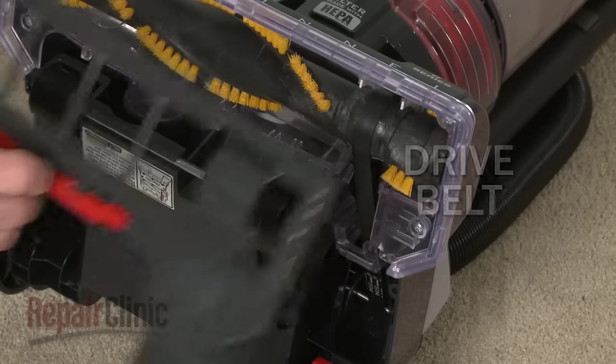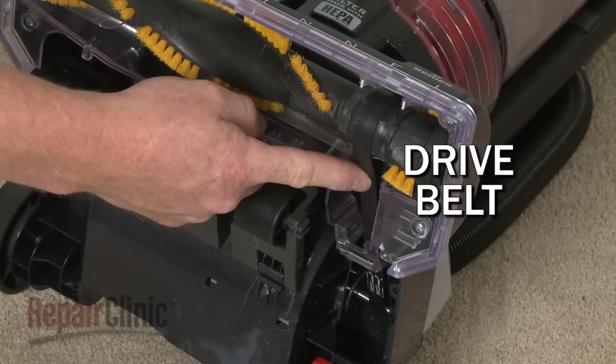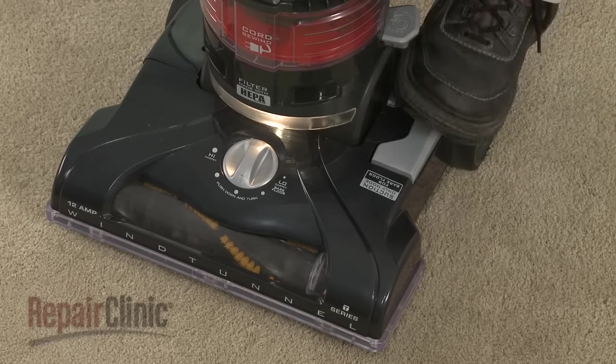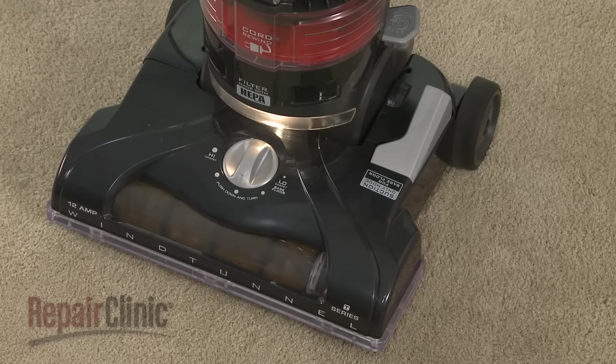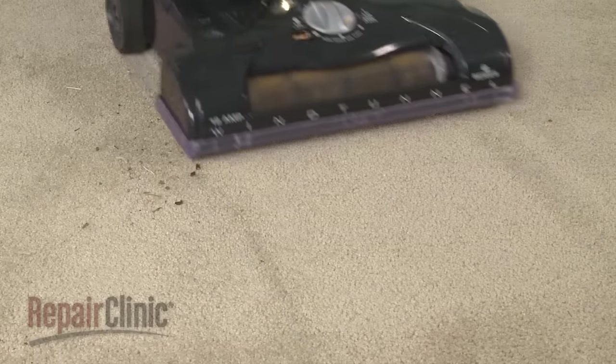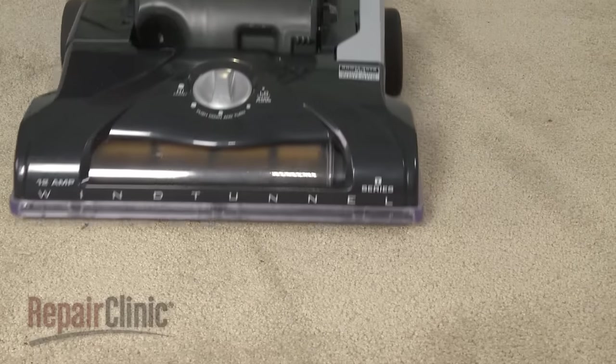The brush roll is usually driven by a belt that connects to the shaft on the drive motor. Some models allow the user to switch from hard floor care to carpet care by activating a lever that applies tension to the belt, engaging or disengaging the brush roll using a tension pulley.